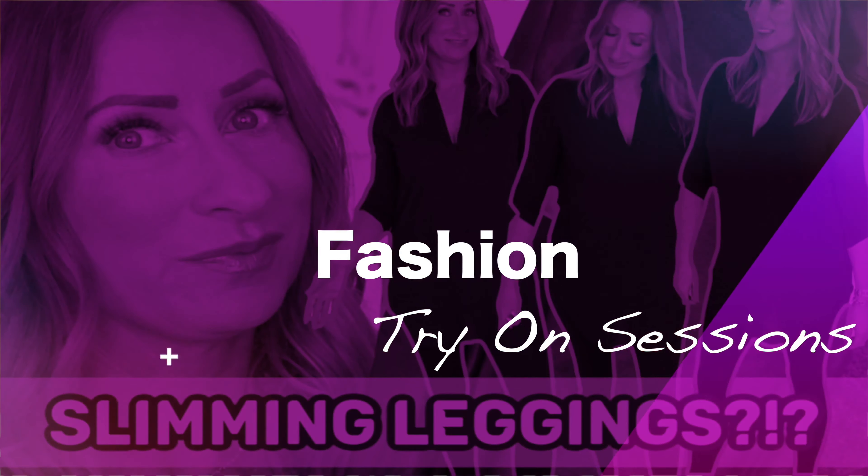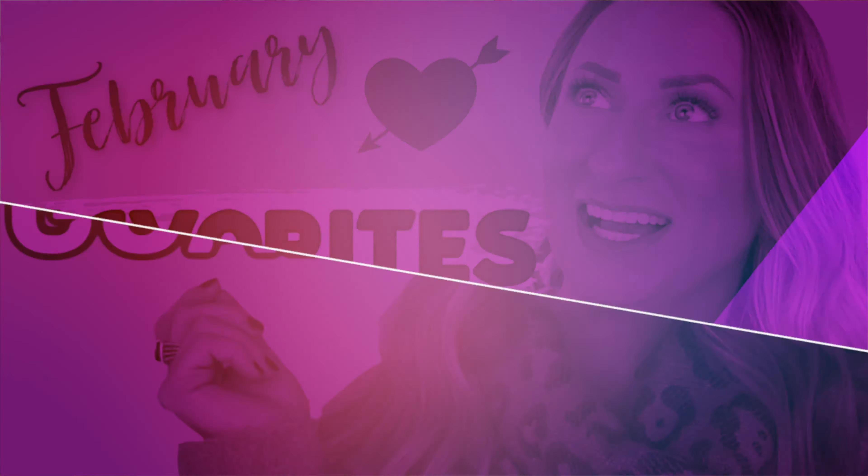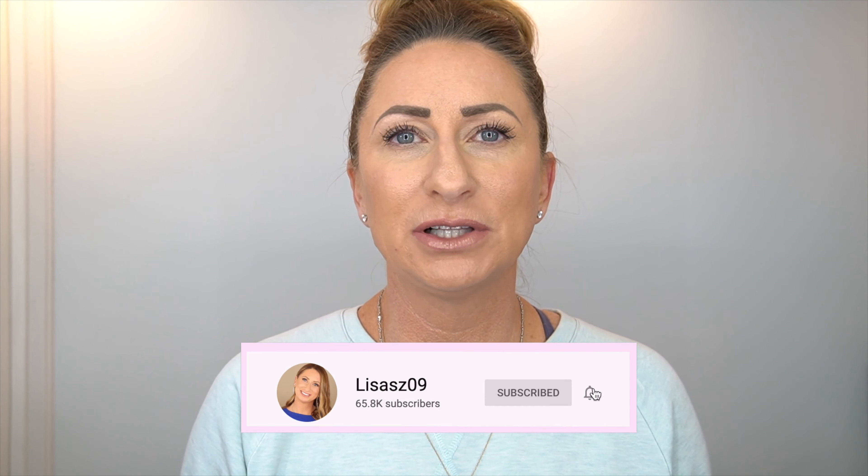Hi guys and welcome back to my channel. Today we are going to be testing out a new foundation from Origins called the Pretty in Bloom Foundation. If you are new to my channel, welcome and I hope you'll click that subscribe button right down below.